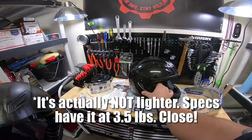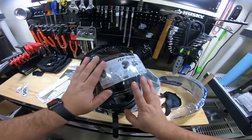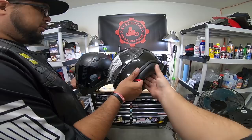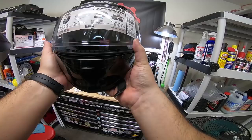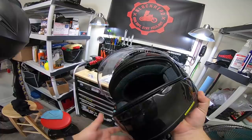Just to show you guys how fast that shield changing process is — you saw me take it off. Hold both of them up and tell me which one you think is lighter. About the same now? Yeah, about the same. Click, click, click — got that city mode. I like how this locks down into place. You've got to require a tool on the AGV, but on this one it's so easy: press that back, pull these down, pops out, new one pops in. Even the tinted visor is a pinlock.